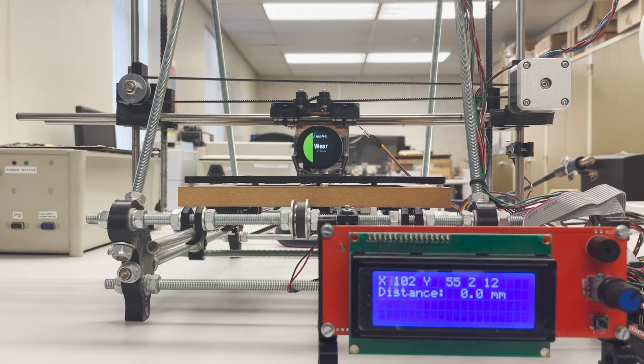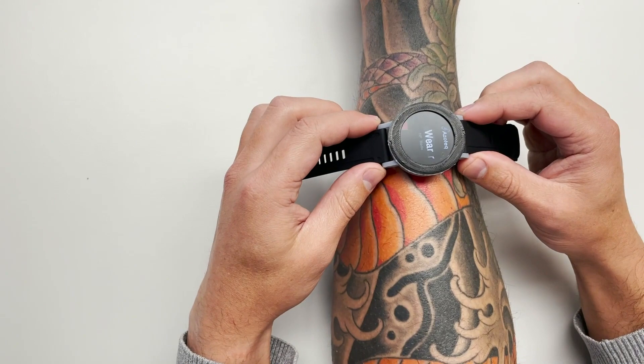For users preferring a loose fit, the high-gain signal is used to detect micrometer responsiveness. The watch is also tested on various materials to ensure that the output is accurate for different skin tones, even tattoos and different surfaces.